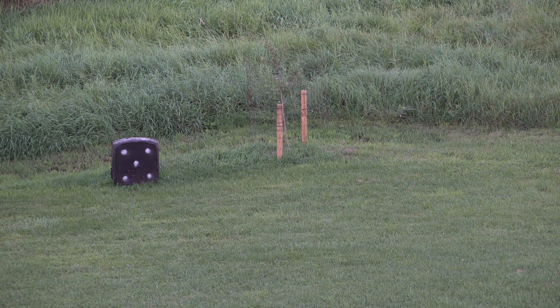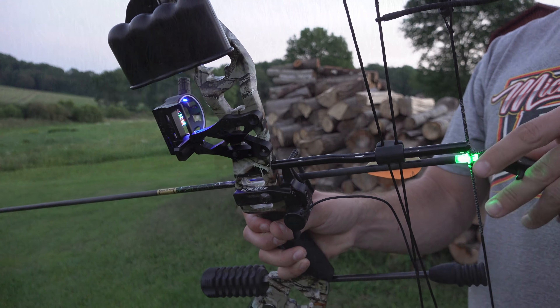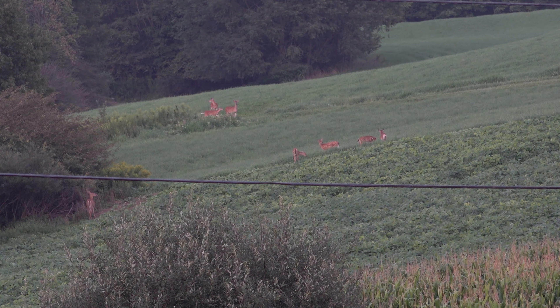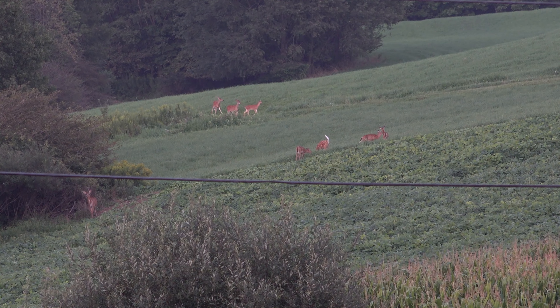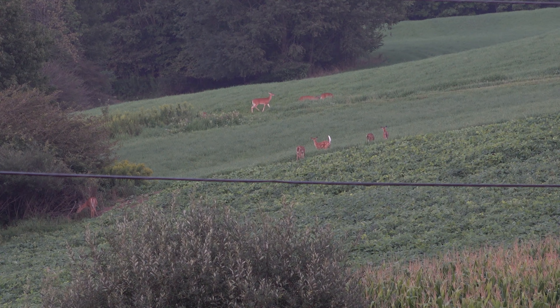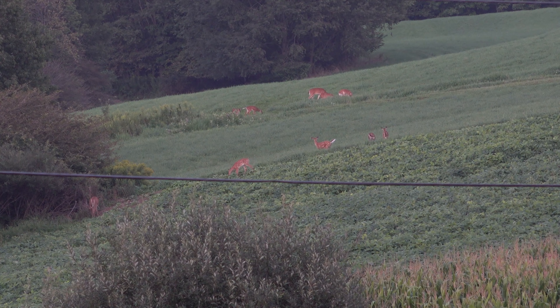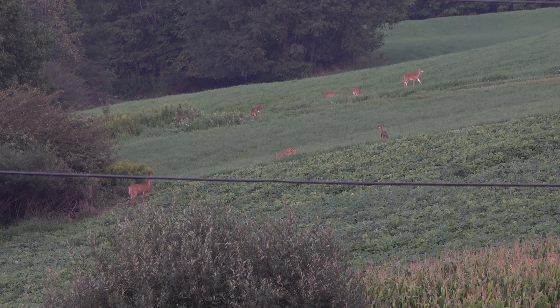I'll go ahead and show you the target. While trying to shoot the bow, there's a bunch of deer coming out up there into the soybeans — lots of fawns. I count 10 deer right there; looks like 8 of them are fawns. Looks like there's another one right behind the bushes there — just shook its head. Then I've got deer coming out right behind me too.